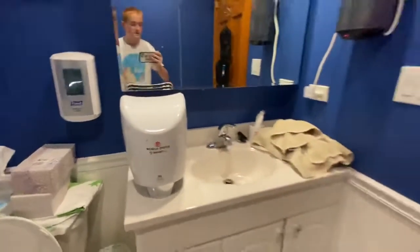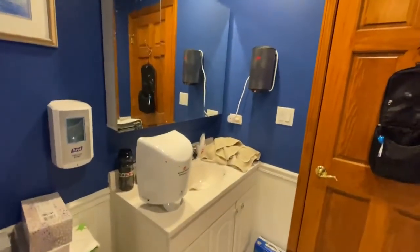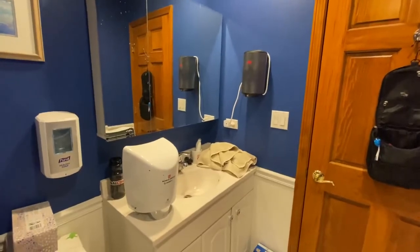Those are my two hand dryers that I got over Christmas, and I really like them. Thanks.